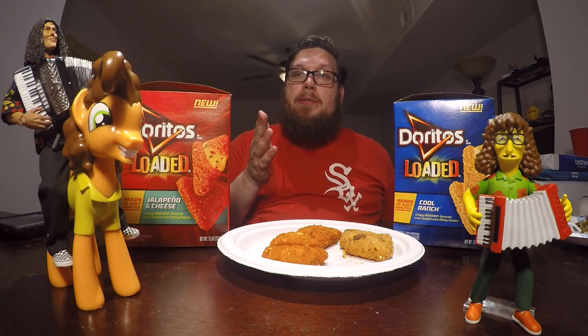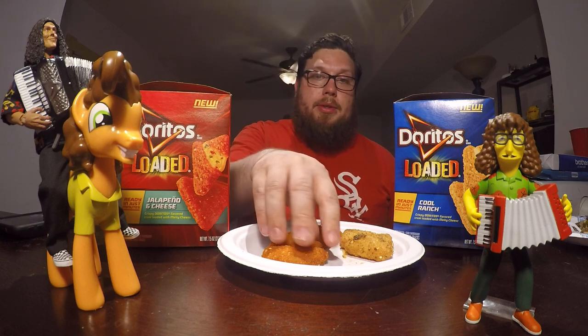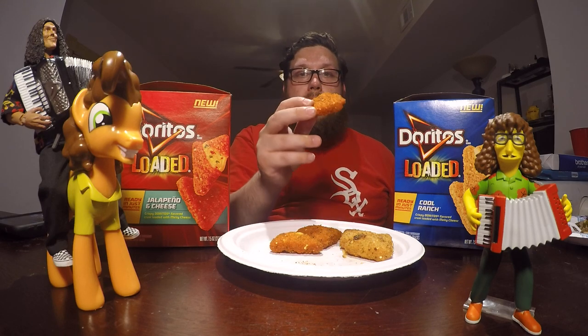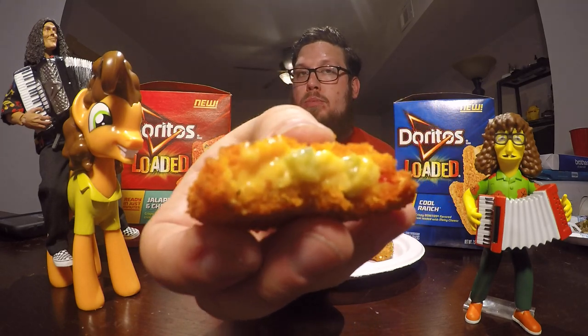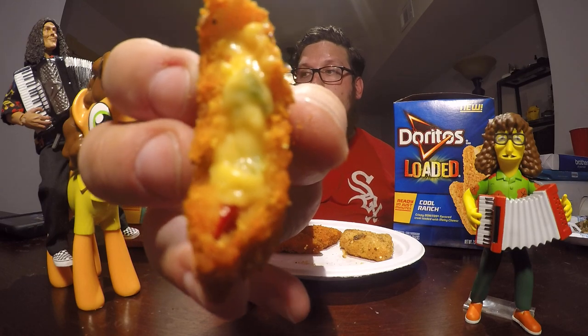The flavor just reminds me of Cool Ranch Doritos, but you also get that cheesy middle. Now, I don't think there is a chip for Doritos that's just jalapeno and cheese, so I don't really have a point of comparison in my mind. We're just going to go right for it and I'll allow my brain to make it up as I go. Jalapeno and Cheese Doritos Loaded — look at that cheesy middle. That one's full.